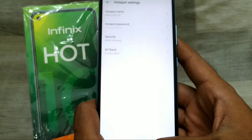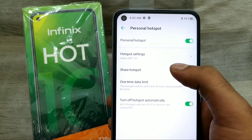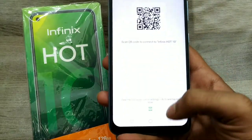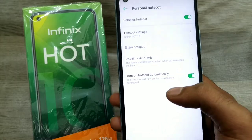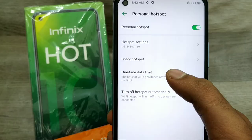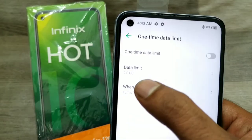You can edit your hotspot password. After going back, you can also share your hotspot via barcode — share it with your friends so they can access your hotspot. If there is no connection, you can set a time limit here.